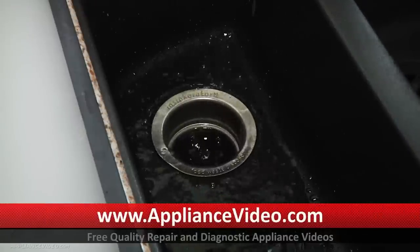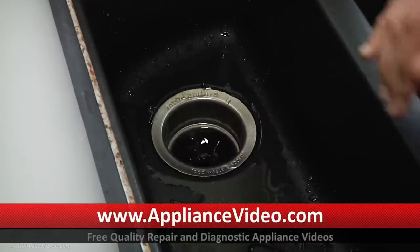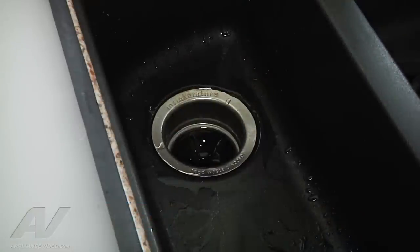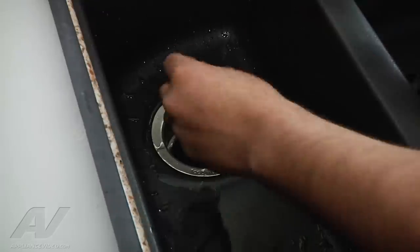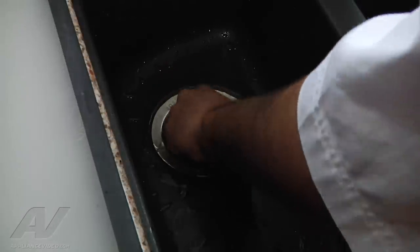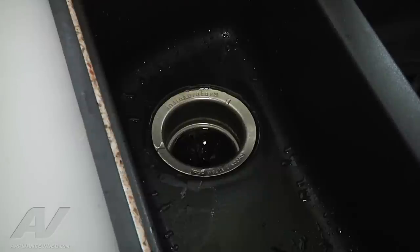So what we're going to do next is get a few ice cubes and jam them down here in the disposer. What that will do is release anything that would be stuck in the blades — any coins or whatnot, lemon peels, orange peels, or anything like that. So we got a few ice cubes here, we're just going to push them down and make sure we have a good amount, and then we will go ahead and turn it on and see what happens.